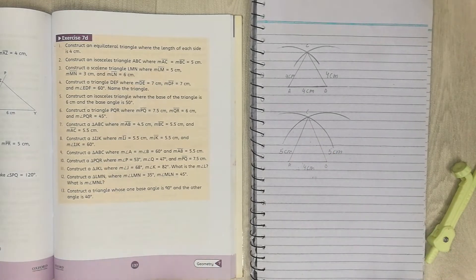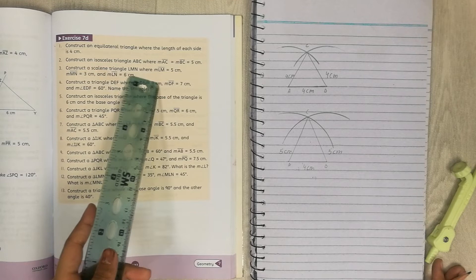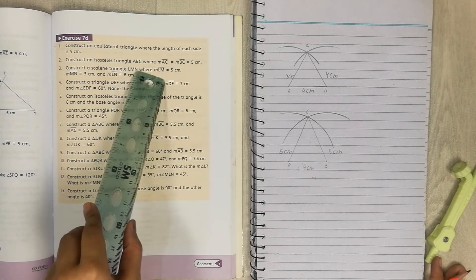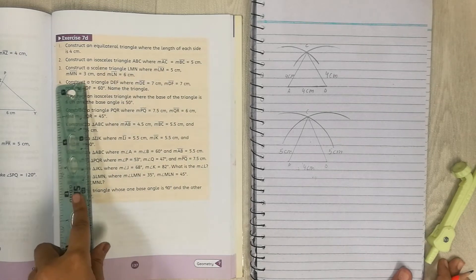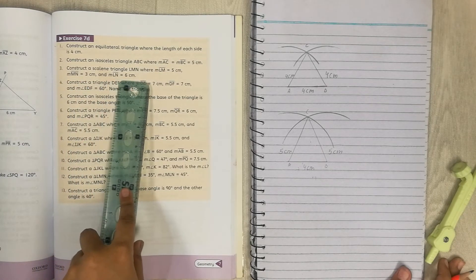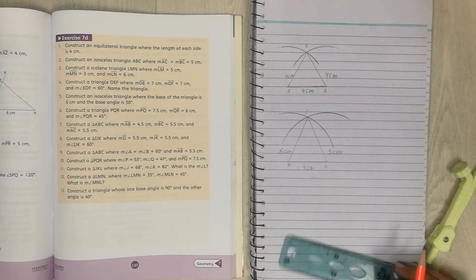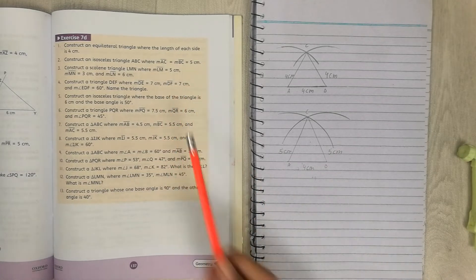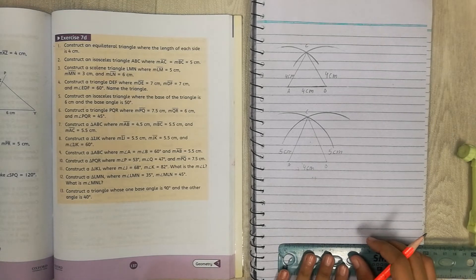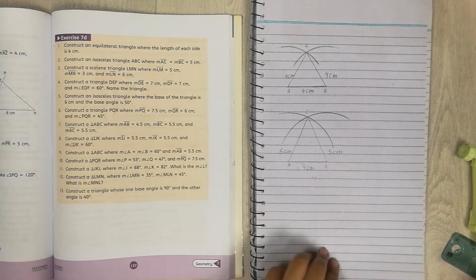Now let's go to our last question, question number three. Construct a scalene triangle LMN where ML is 5cm, MN is 3cm, and LN is 6cm. This is a slightly more complicated triangle, but we can do it. First, take the first measurement — 5cm — and draw a line. Let me move to the next page to have more space.